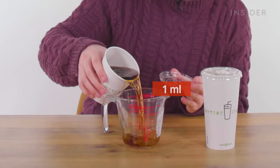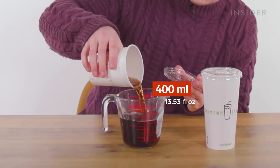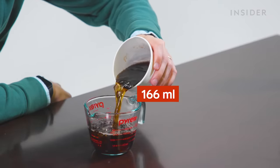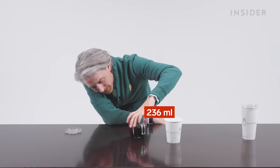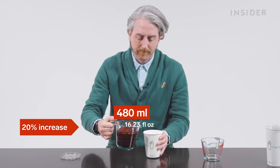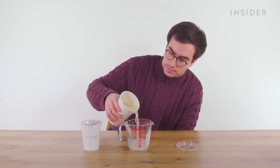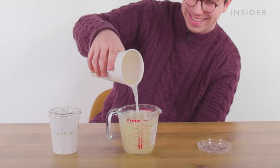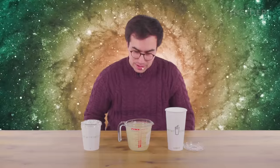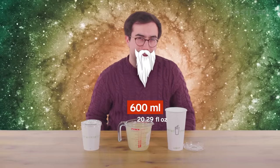Drinks from a UK Shake Shack come in two sizes: regular and large. The US also has only two fountain drink sizes: regular and large. We're going to measure them to find out how much is actually in these. A regular drink from a UK Shake Shack has about 400 milliliters in it. I shouldn't have poured the big one first. A little over 16 ounces. It has gone slightly over the scales - I'm going to assume that's around 600 milliliters.